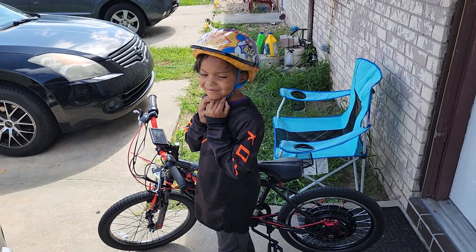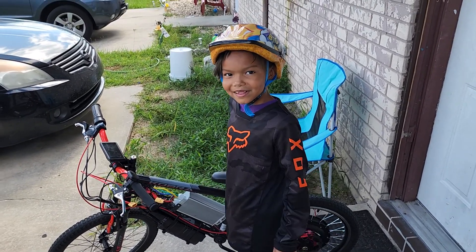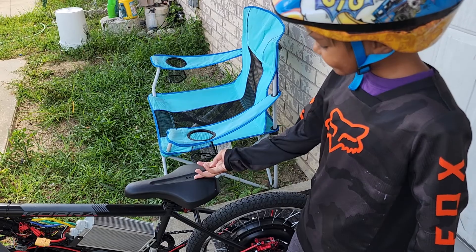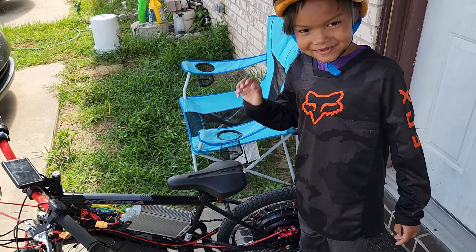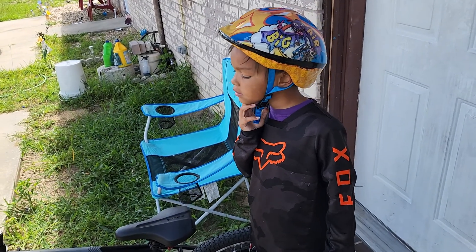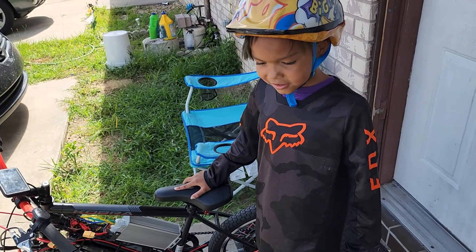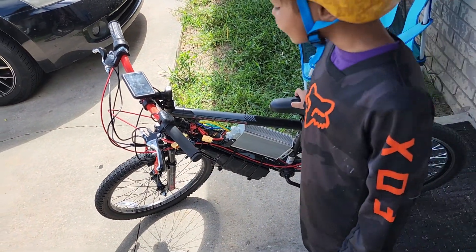All right, here he is — this is my boy Jacoy and that's his e-bike right here. Jacoy, tell me what you think about this e-bike. It pops wheelies too, doesn't it Jacoy? Okay, so let's go ahead and do some runs. Show the people your e-bike so they might want to build something similar for their kid. Let's plug it up right quick.